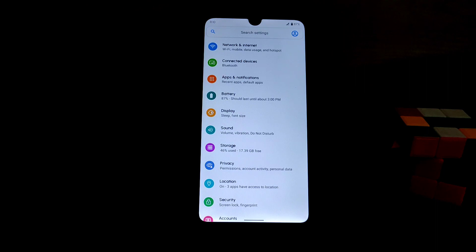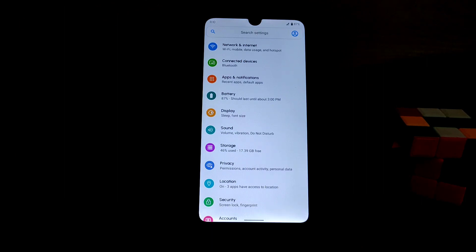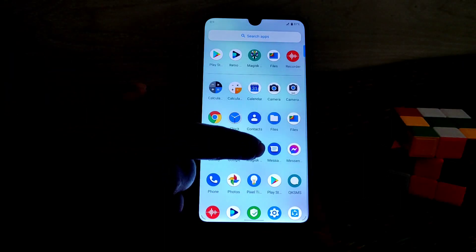One important thing: if you want to flash this ROM, always set a pattern lock so that you can decrypt your data from TWRP. Don't set a PIN lock, otherwise you won't be able to decrypt data in TWRP. To flash the ROM, just do a clean flash — wipe everything, format data, then flash the ROM.